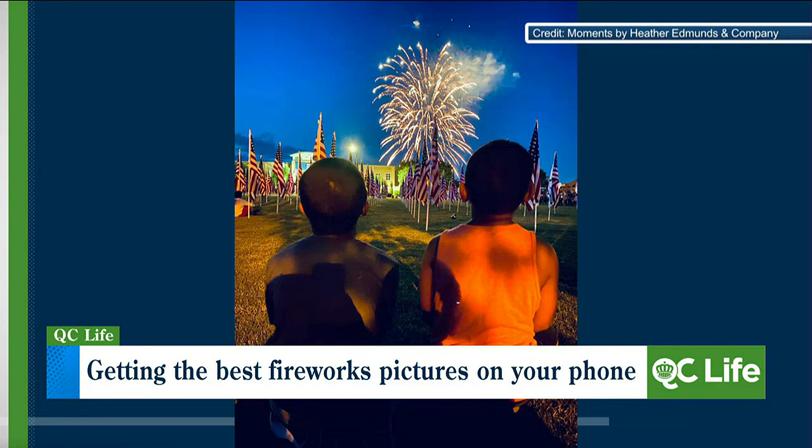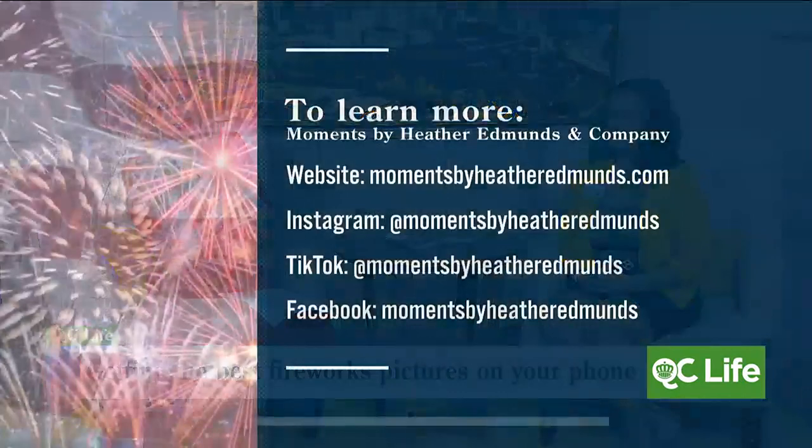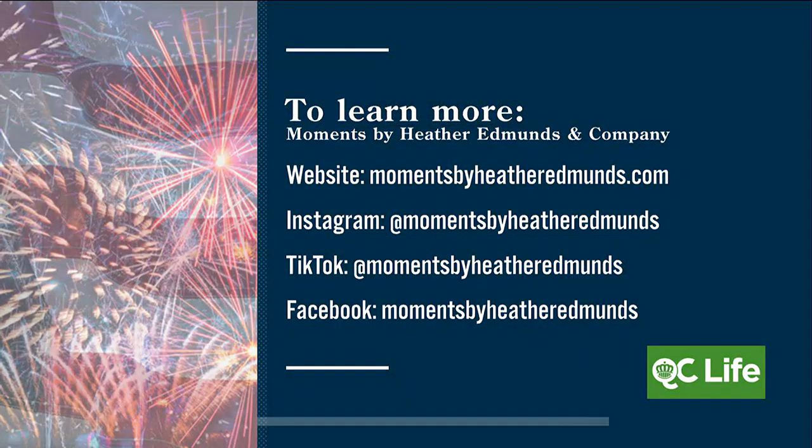We're seeing these beautiful shots of fireworks here — those are incredible. Sometimes I just think I should put the phone down and take it in, right? We have to do that too. Capture the moments in our minds. But if you are going to capture by phone, Heather Edmonds has given us the tips. You can learn more by going to her website, Instagram, TikTok, and Facebook. Heather, thank you so much for all these great tips as we go take our pictures.